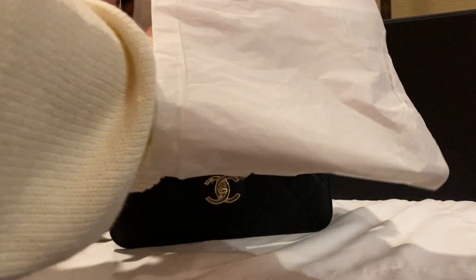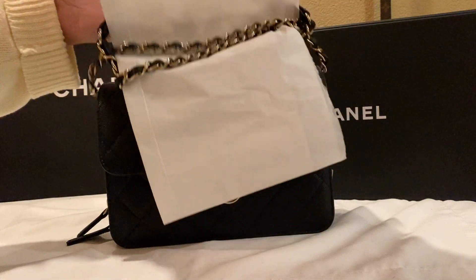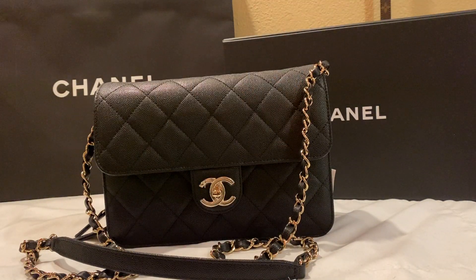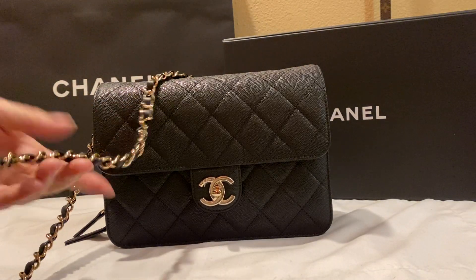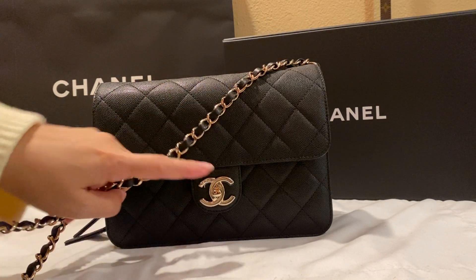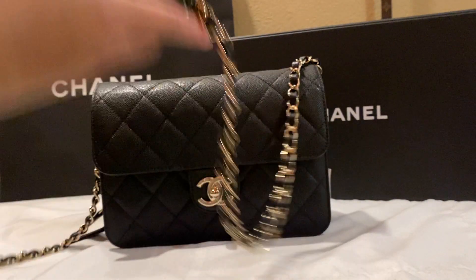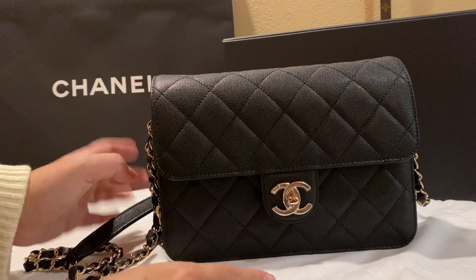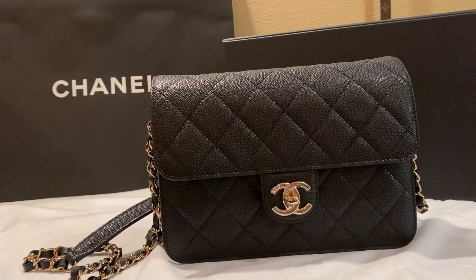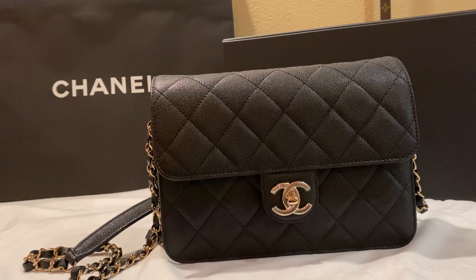Apparently black is still available in store. Here it is — the 'like a wallet' bag. It comes with light gold hardware. I don't know if you can see it on camera, but the gold is a light gold — it's not silver. At first when I saw it I thought it was silver, but it's actually light gold.